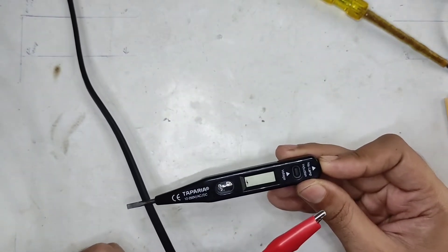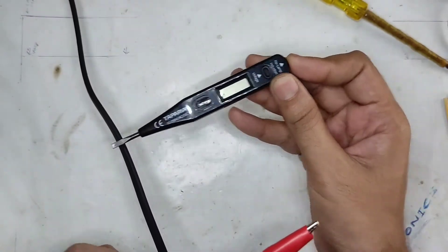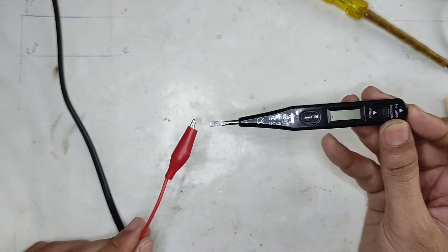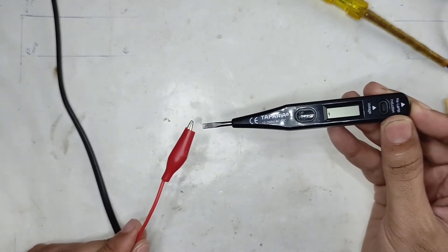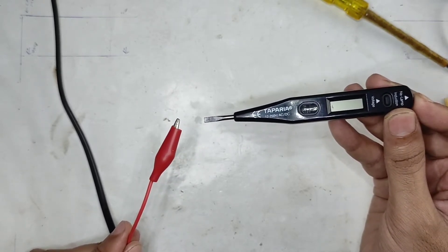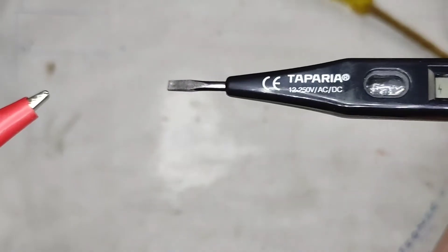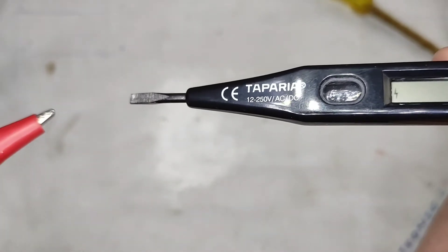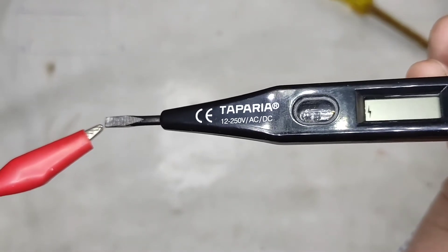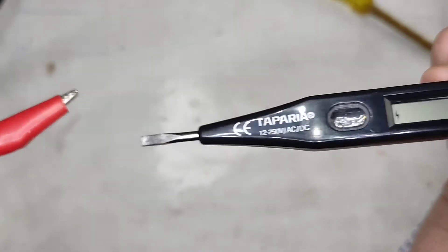You can use the NCV — or induction as they call it here — to find breakage points in your wire. The NCV part doesn't require you to physically make contact with the conductor. I'm not making any direct contact with the conductor line, but as soon as I approach near it, you can see the flash mark appearing on the screen. As I bring it closer and closer, it gets brighter and brighter — and right now I'm still not touching it.